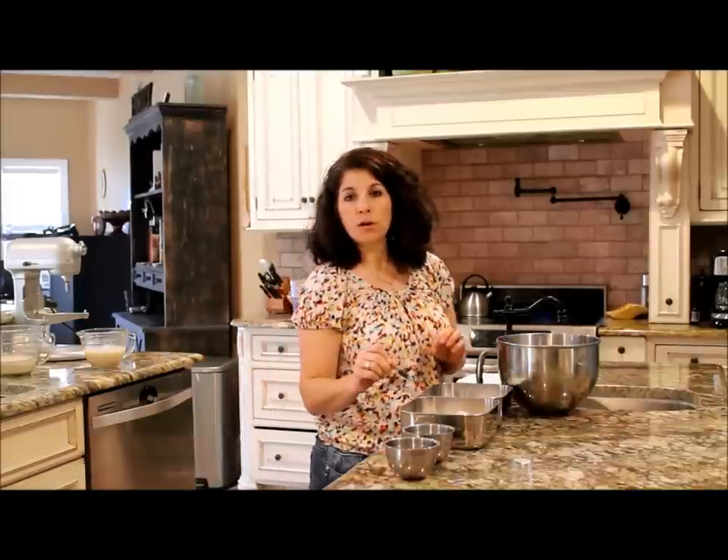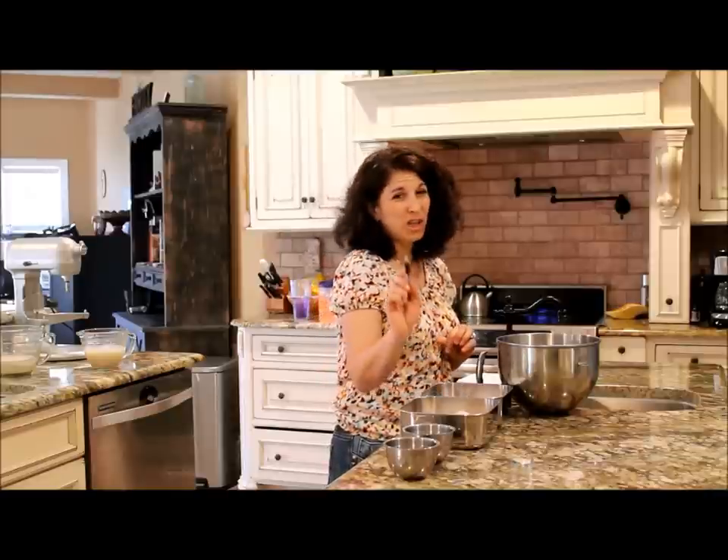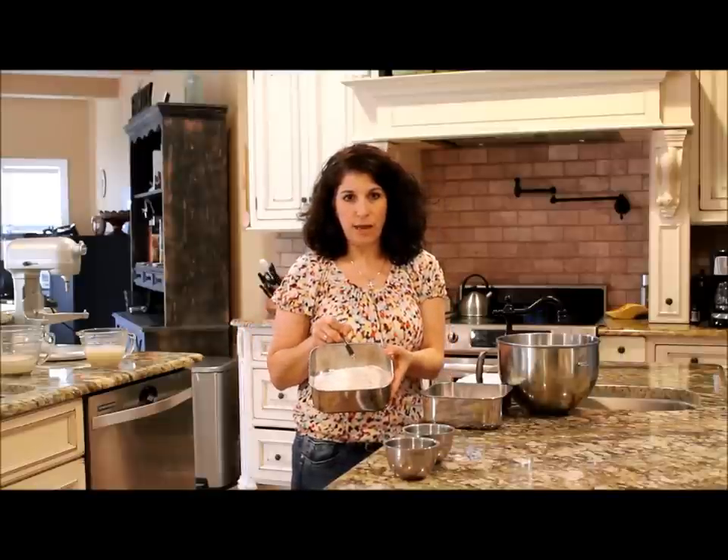So we have two and a quarter cups of white rice flour, a half a cup of sorghum — and you can see the sorghum difference right there — it's a little bit darker flour.